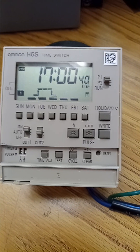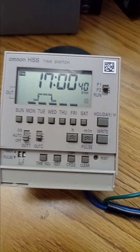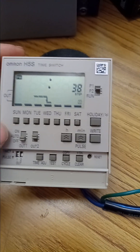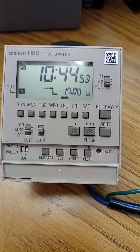Make sure the switch is off. Press right. Next, turn the switches back to auto and run. Press right.